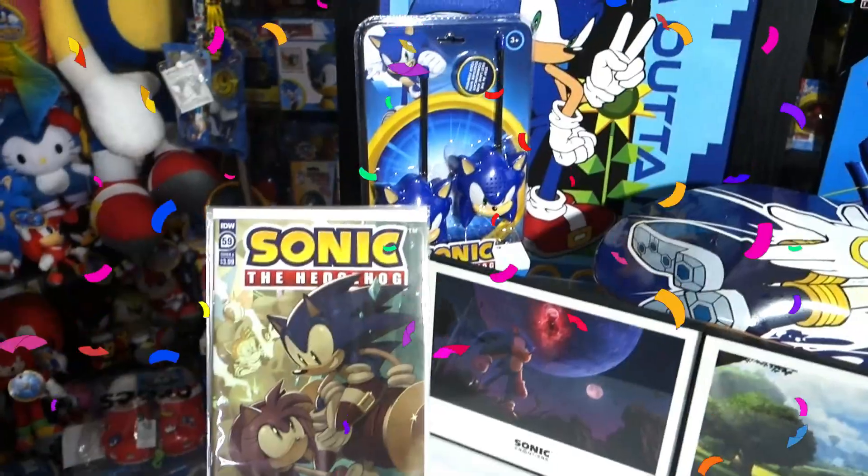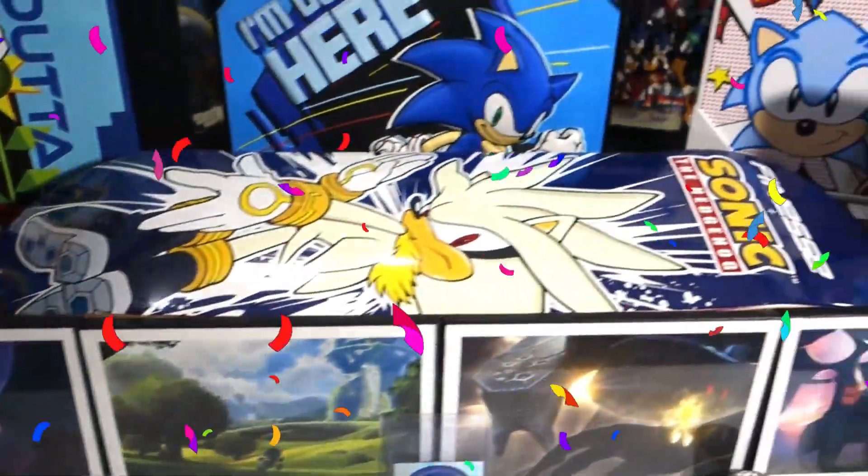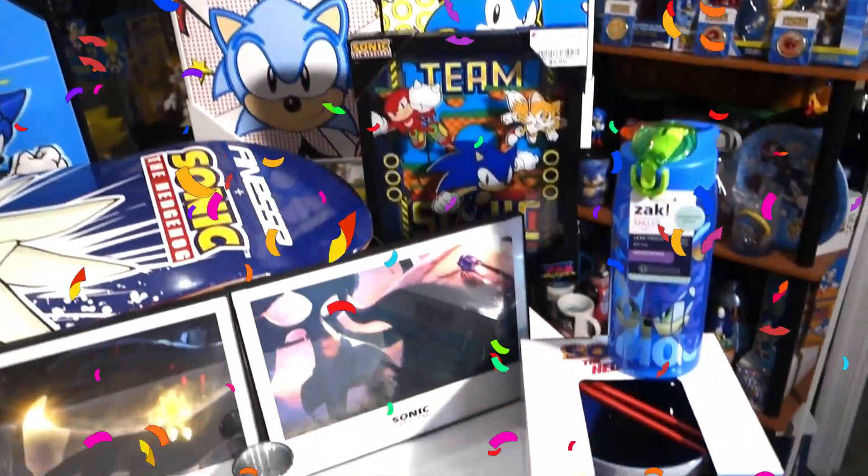Hey everyone, welcome back. This is the 100th upload onto the Perfect Chaos YouTube channel. I just want to say thank you to everyone who's subscribed, anyone who's watched, liked the video, left a comment, anything like that. It really means a lot and it really helps out the channel. Today on my table I've got all kinds of stuff to show off, so let's do it.